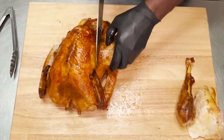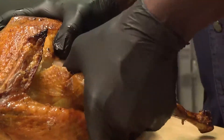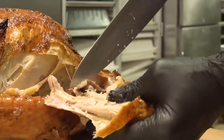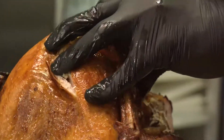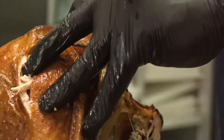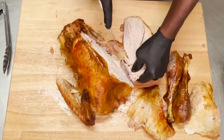You do the same thing on this side — turn it this way, just pull it down, and you can see where the joint is, and you just cut it. Then you want to begin to slice and pull as you do, so you can start separating the breast meat from the bone. Just keep on slicing all the way through, and you'll get a whole breast meat still intact.